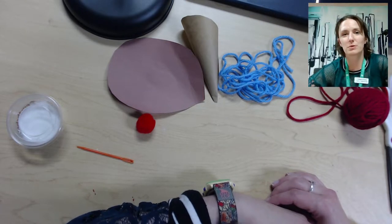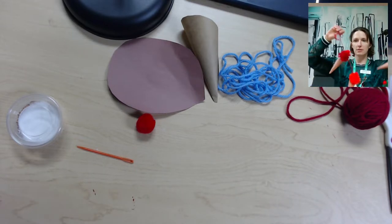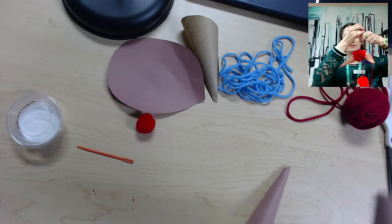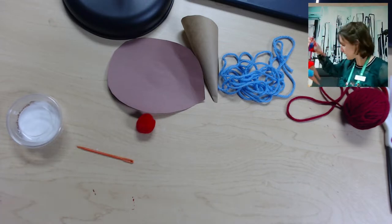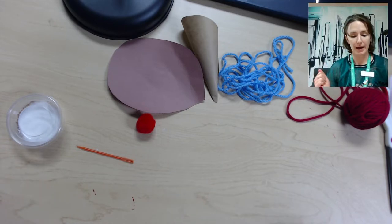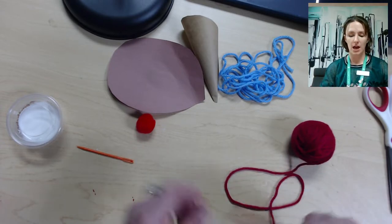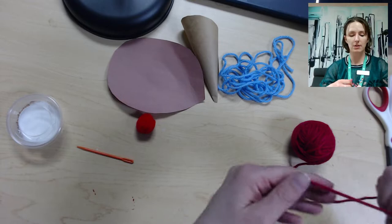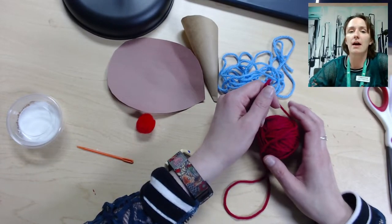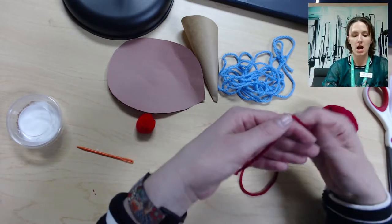Hi everyone, welcome to Adult DIY. This month we will be making an ice cream cone garland. We'll be making pom-poms and cones. You should have six balls of yarn in different colors. I'm going to make one ice cream cone today, so you'll be doing that six times and then stringing it together, but for the sake of time I'm just going to make one.